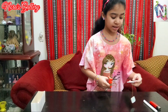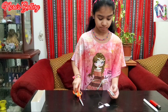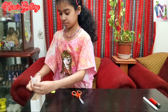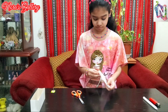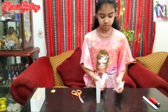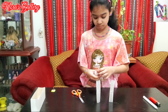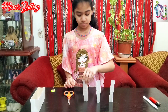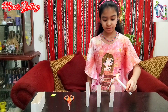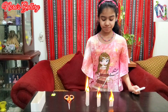First of all we'll take the tea bag and cut it from here, and remove the tea dust. And place it like this. I've made some more of these tea bags. Now we'll light the top part of the tea bag and see how it flies.